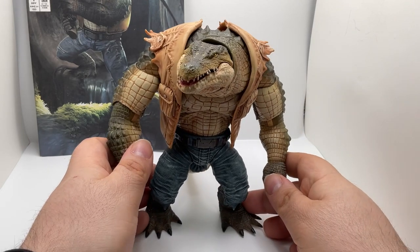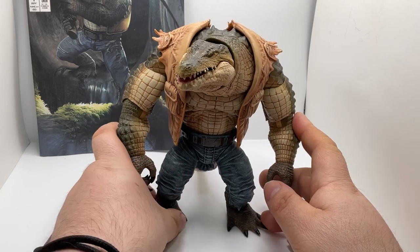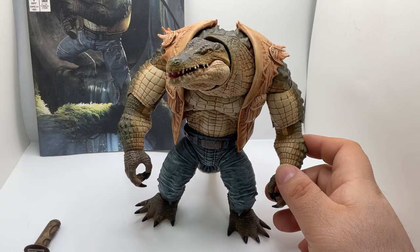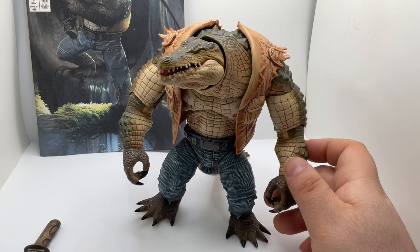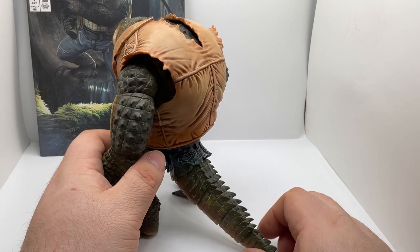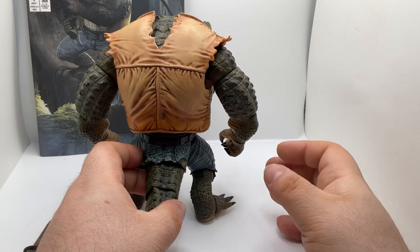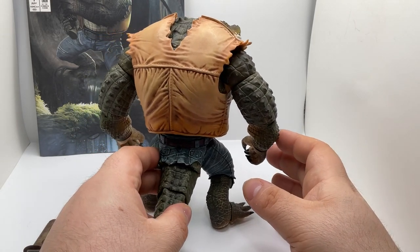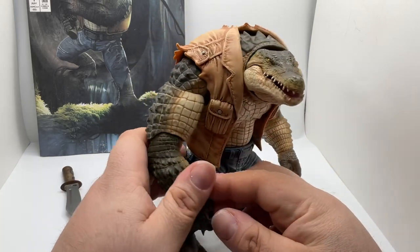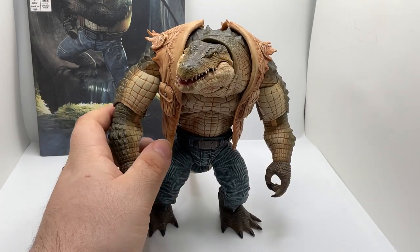So originally I missed the pre-order for this figure, and the only way for me to get him was through AliExpress. But by the time I got him, I found out that he was coming to the States. So you can technically get this guy now through the Big Bad Toy Store. When I first got him, I got him through AliExpress because I missed the pre-order.